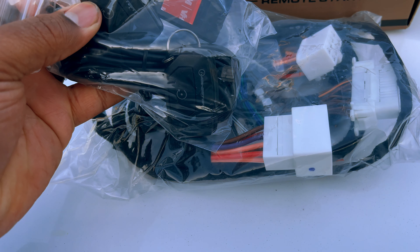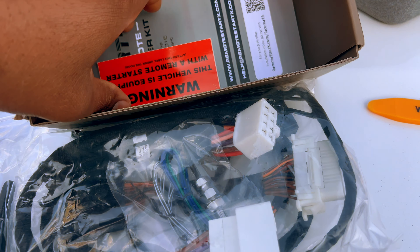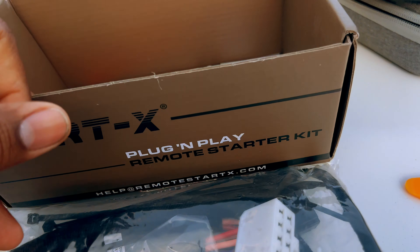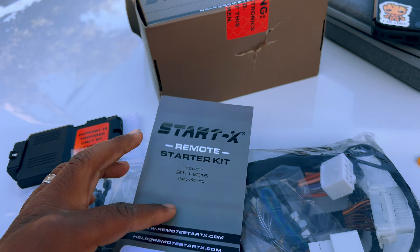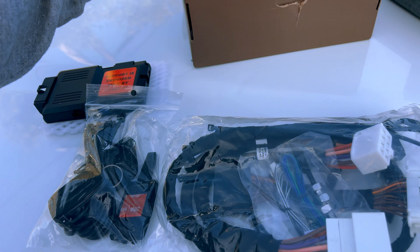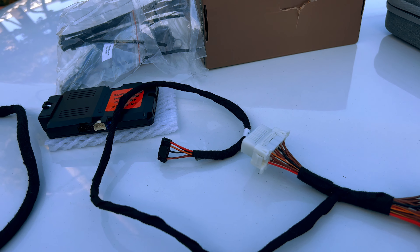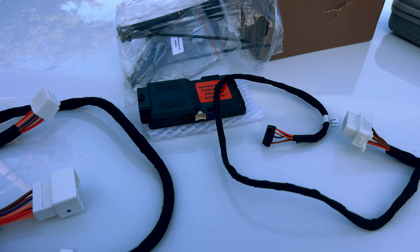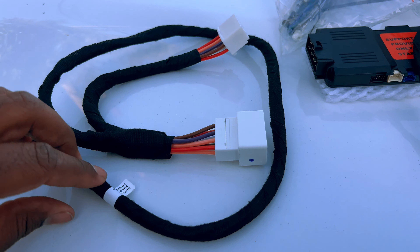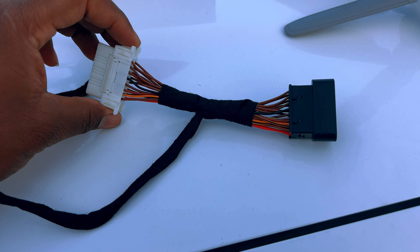It also comes with a trim removal tool, the antenna receiver, and the button. It comes with two buttons so if you have a spare key you can put a button on your second key. There's also a sticker to put under your hood to let everyone know the vehicle is equipped with a remote starter, and an installation manual with a QR code for a step-by-step video.